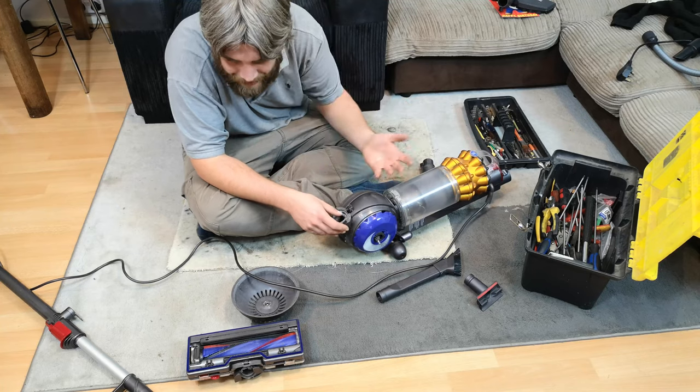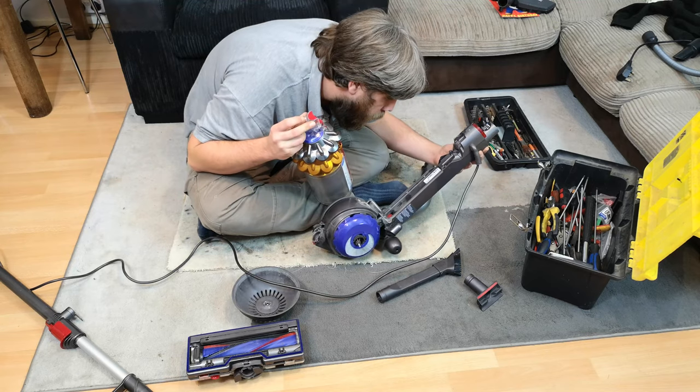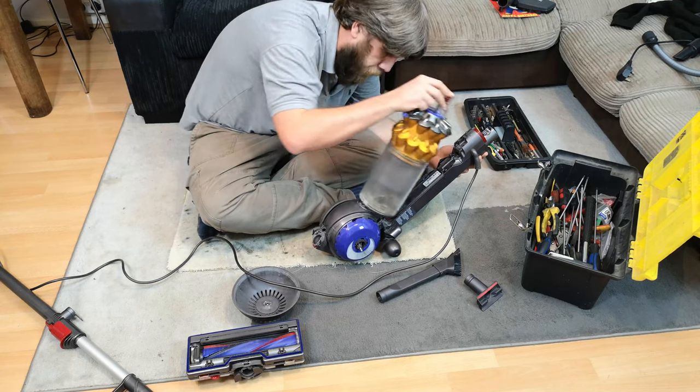So we do actually have now a fully working, if not completely tired, Dyson UP15. It's a UP15 Mag - no idea what that means. It's an 850 watt job.